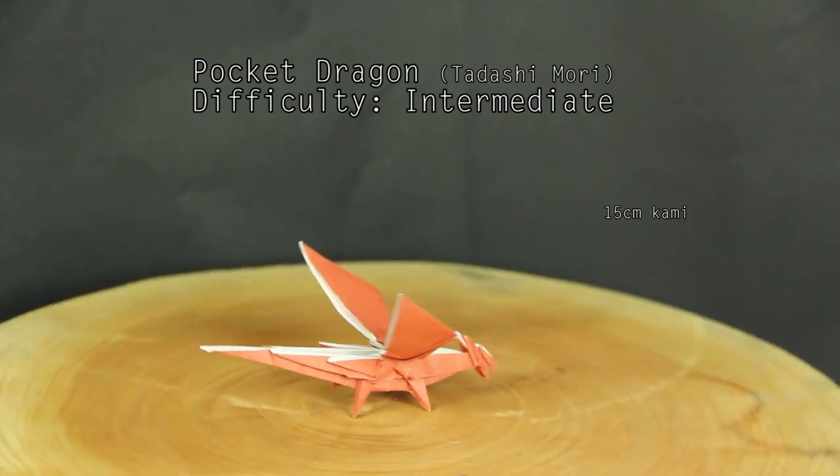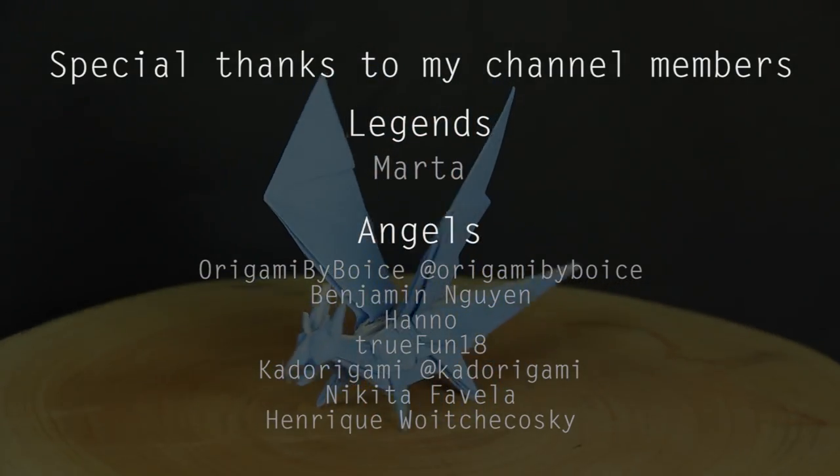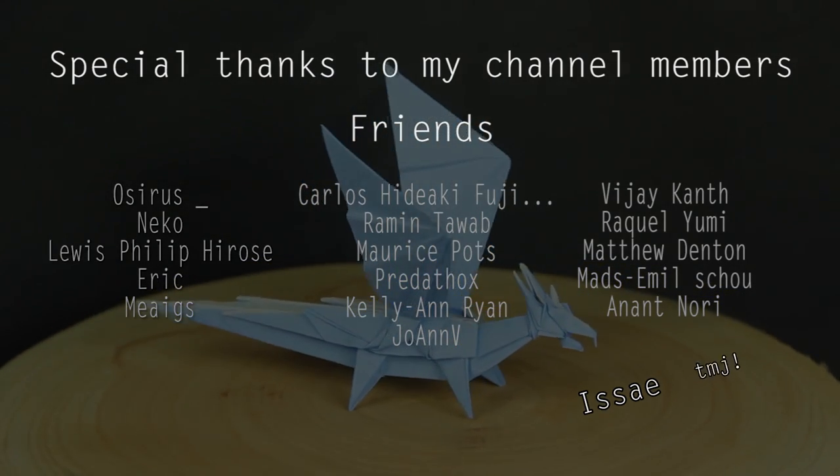Before we start, I'd like to thank my new members: the Angel members Nikita Favela and Henrique Wojcikowski, the new friends Vijay Kant and Matthew Denton, and Raquel Yumi, Emil Shou, and Anantanori for renewing their membership.